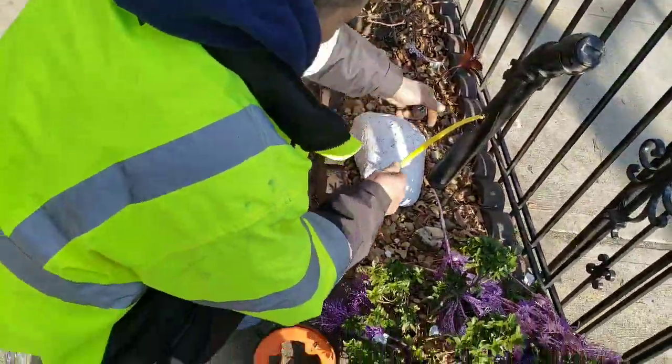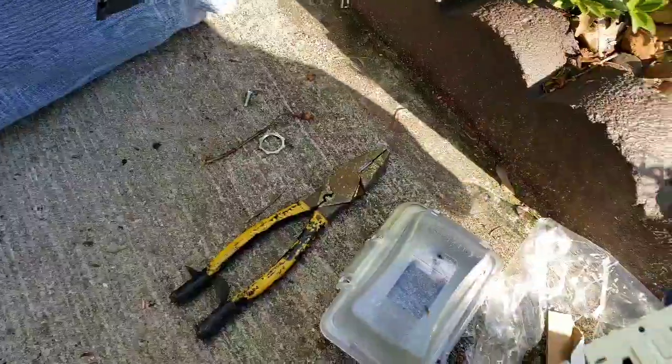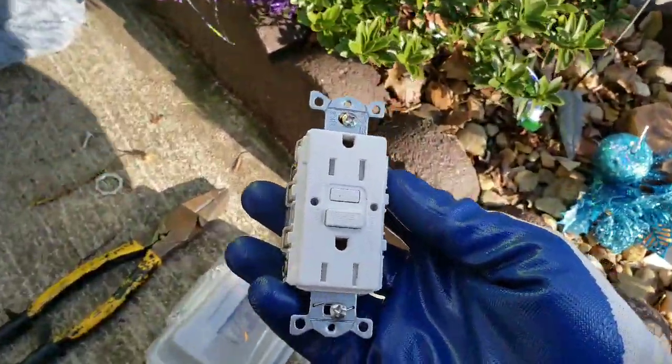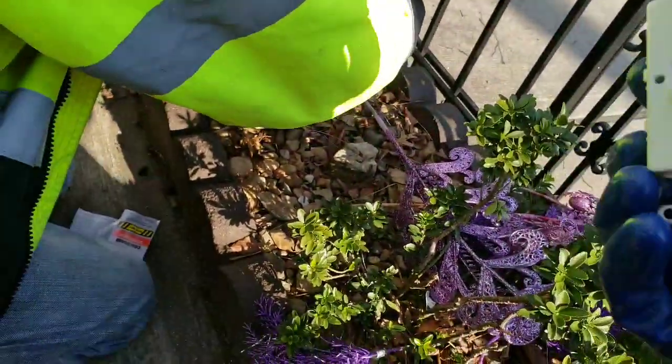Let me get this mounted and I'll be back — I'll show you how to make the connection. As always, outdoor and wet locations: GFI or GFCI.